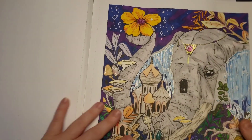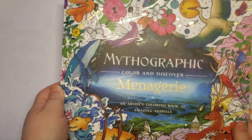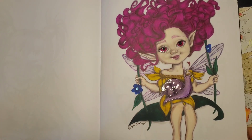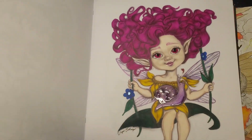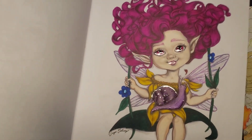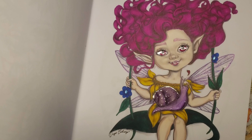Then again this one — this was Shannon's prompt. And then it's from this one. Then I added this one on the stream. It was alcohol markers, pencils, and a little bit of gel pen and glossy accents.